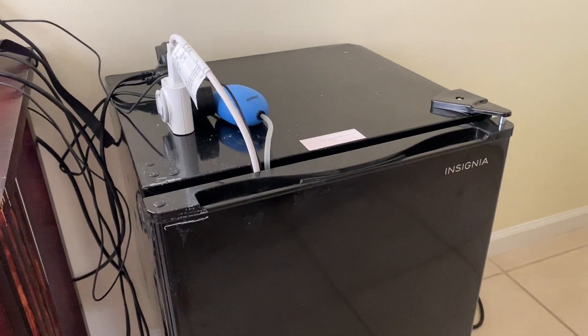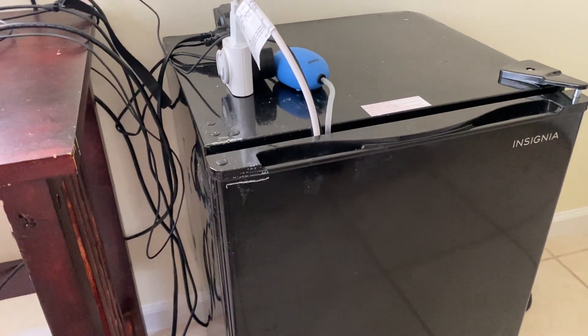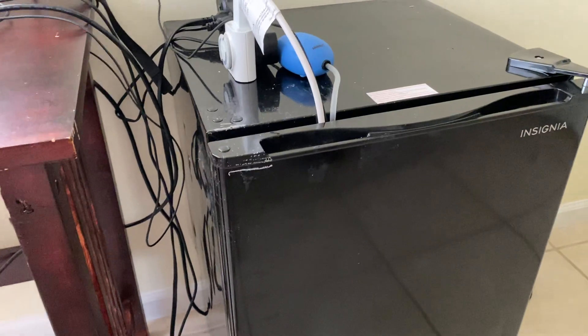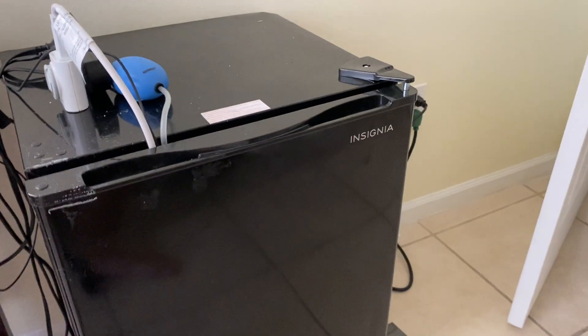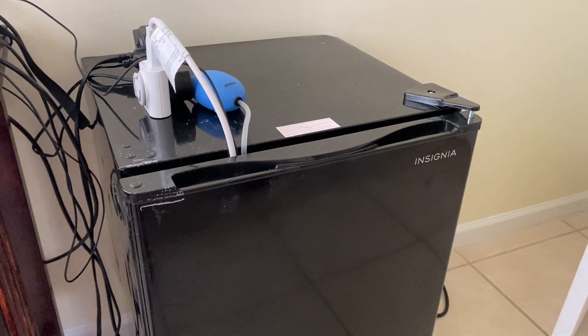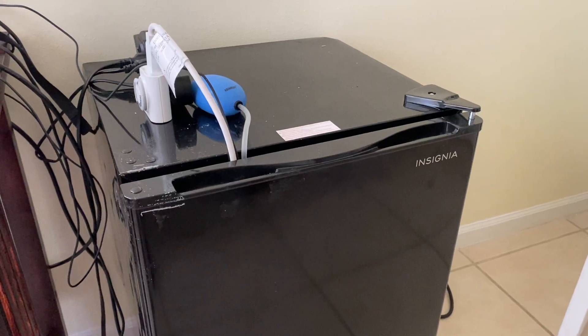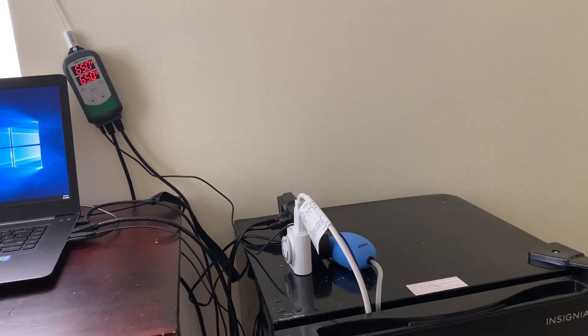So that's my tech — this is my setup. Everything all said and done was about $170 to $180. It depends on the prices you can get. The fridge is your biggest expense — you could probably buy one used on Facebook Marketplace for cheap. That's your biggest expense, followed by the Inkbird which is about $30 something.